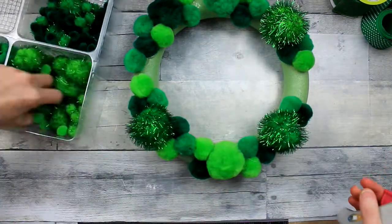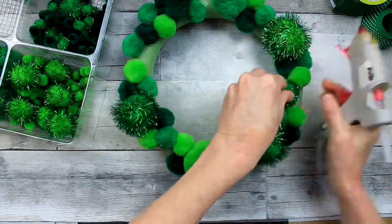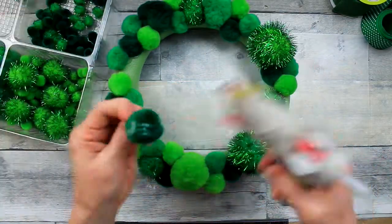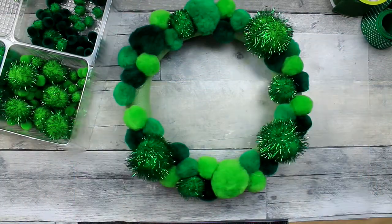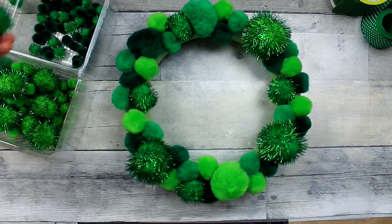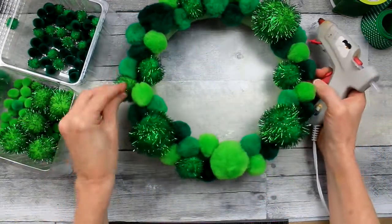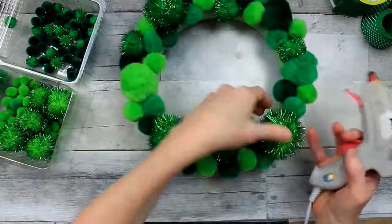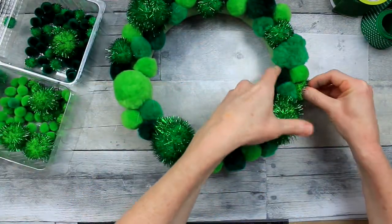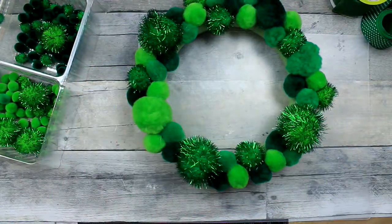You can see what I'm doing here — I'm using a variety of colors, textures, and sizes. This is going to give it a lot of visual interest. It's not going to be the same thing over and over again, so it gives your eye lots of places to wander. I think because it's a pom-pom wreath, it would probably be best on an interior wall or door rather than outside, because the spiders would have a blast in this wreath.